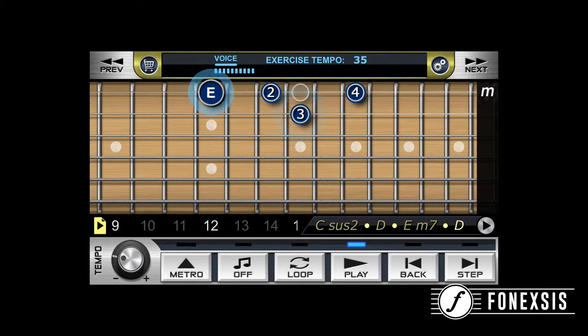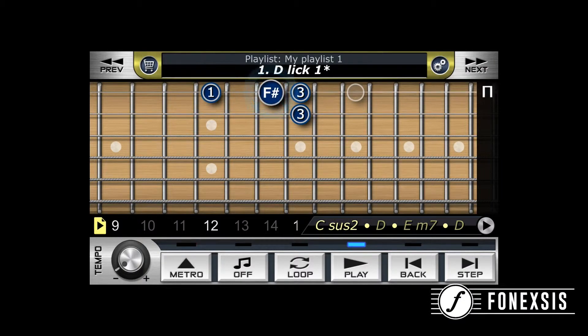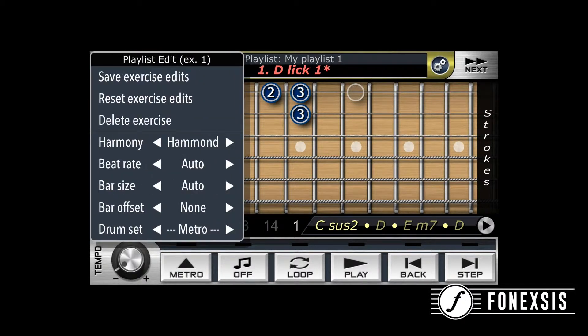To adjust the tempo, just hold the tempo button and move it left or right. If you go below the voice line you will hear the voice direction on your strokes. When you hit the yellow play button you will also see options like save exercise edits, reset exercise edits, or delete exercise. Under Harmony you can choose the instrument that will play your harmony. By beat rate you can choose how many beats your drum or metronome will play, as well as bar size, how many beats, bar offset, and the type of your drum set.